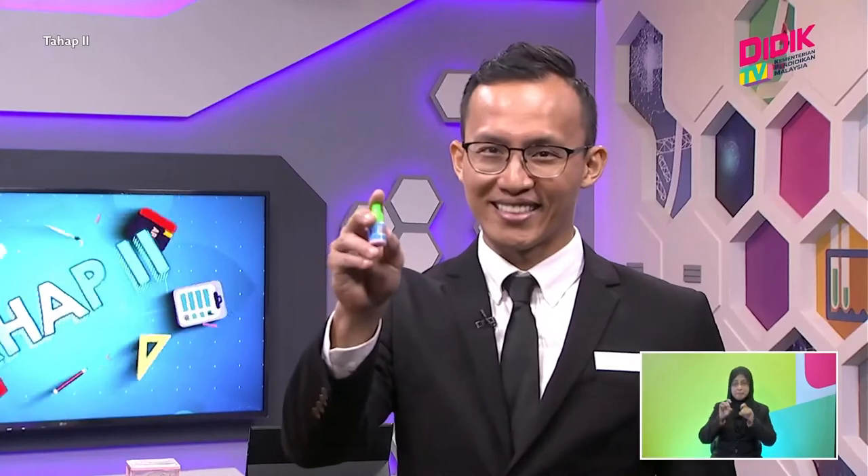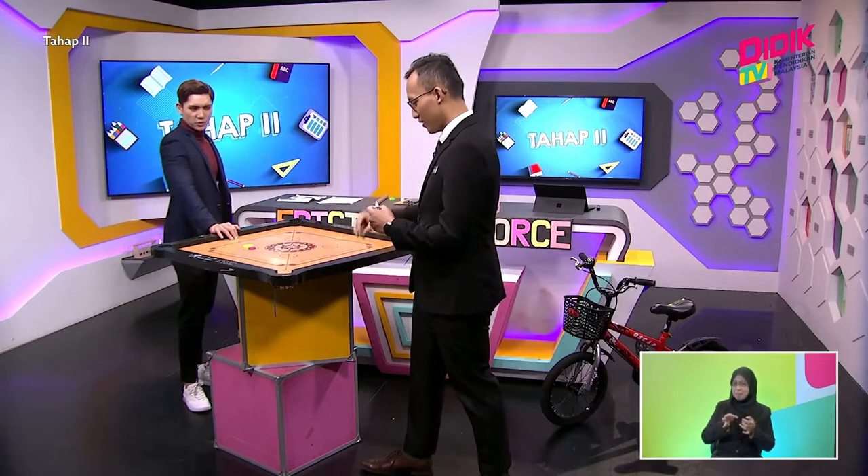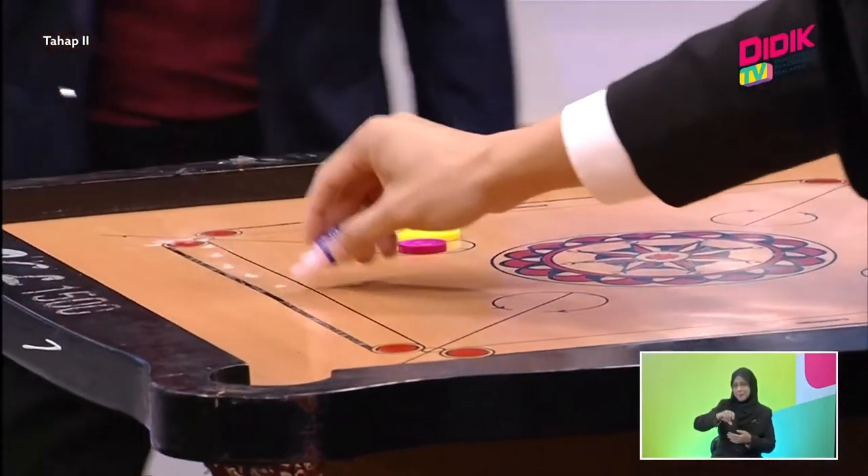What you need is actually this magic powder. Magic powder? Instantly you'll see the differences. Okay, let's have a look, yeah? Will this help me to win? Let's see how this magic powder works.